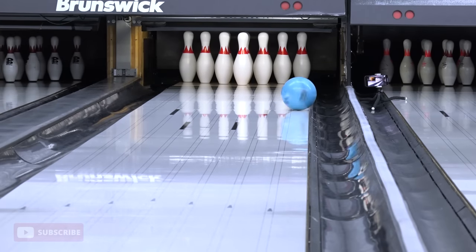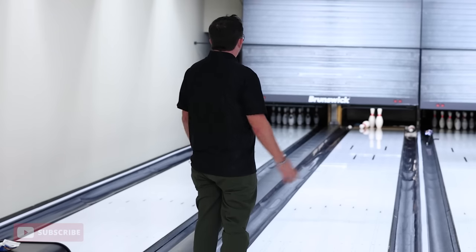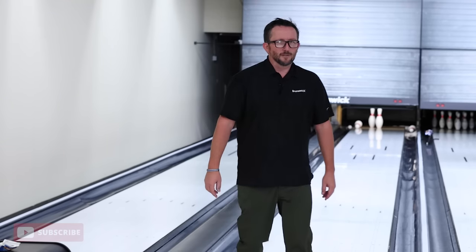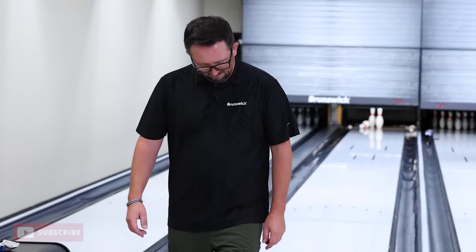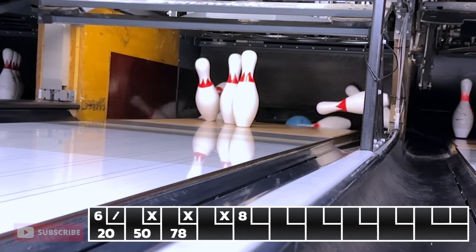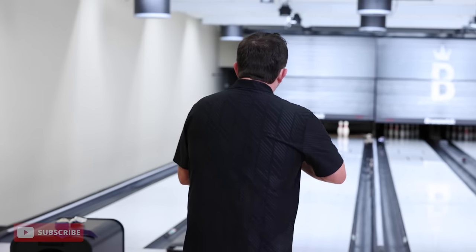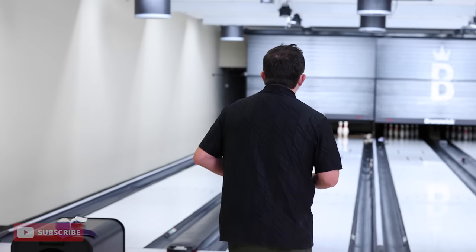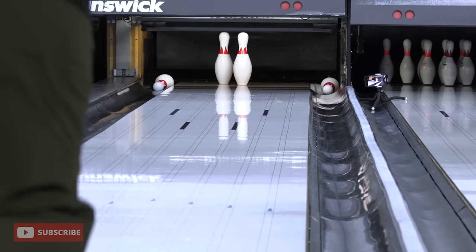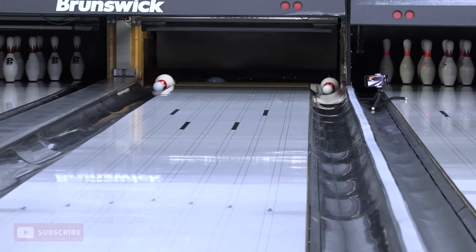Come on! Whiffed. Shame on my family. Ball boy and the pin boy cleared the deck. Got the bell. Let's get my spare. Let's move on. Easy.